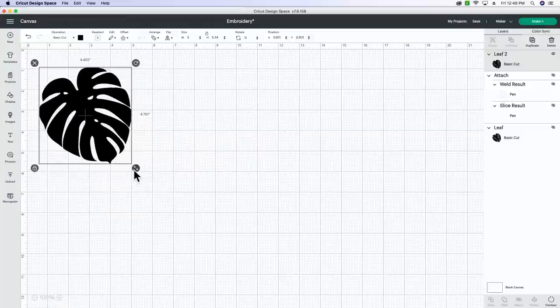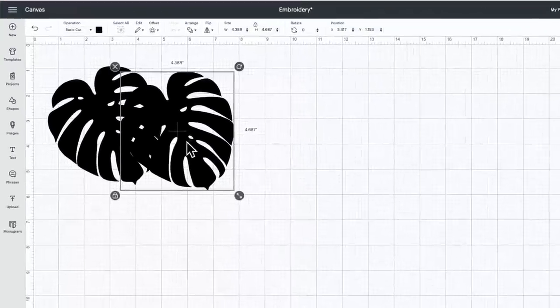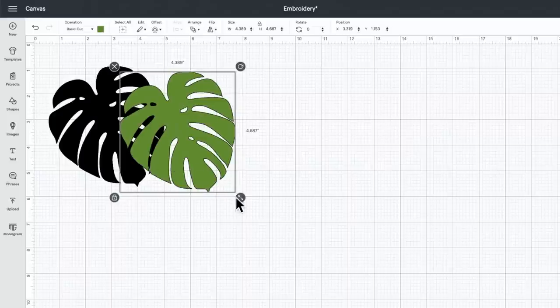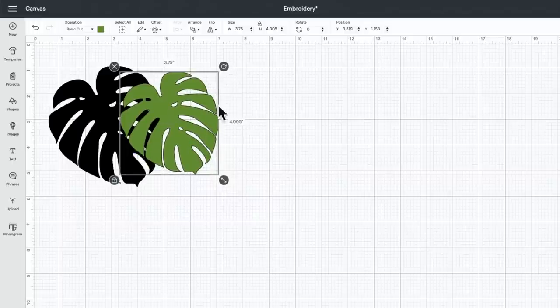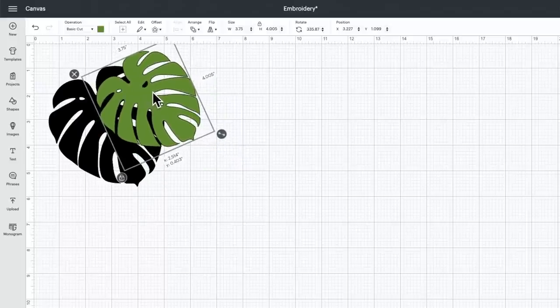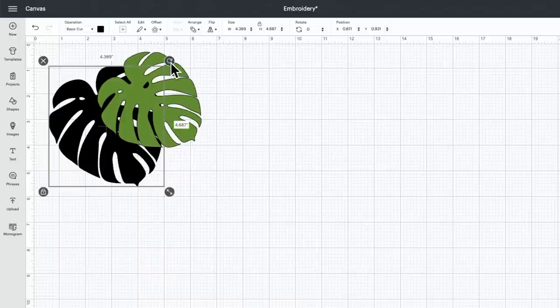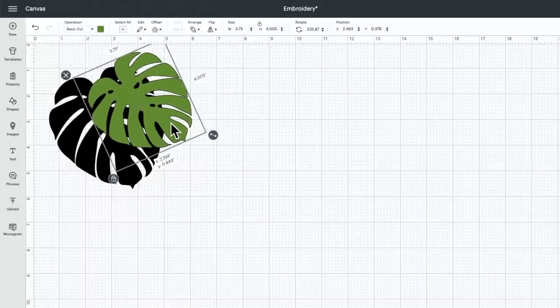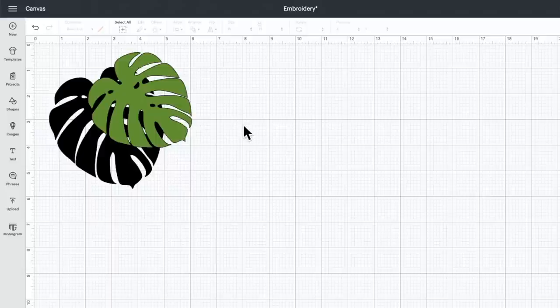Once we've measured, we're going to go back to Design Space and size this down just a tad, then duplicate it. For this design I have two monster leaves and I'm going to change the color of the second one to green. I wanted to size this one even smaller than the first one, then rotate it to the side just a little bit. This is where you can line up these leaves however you want - it's going to be a personal preference, but the end result is going to be the same.